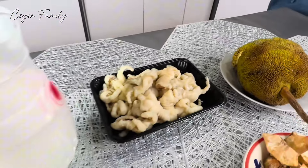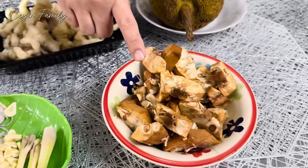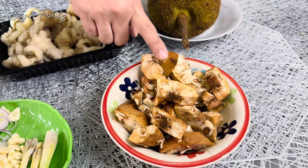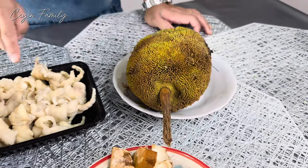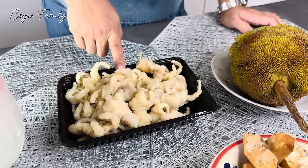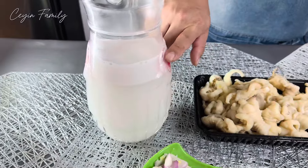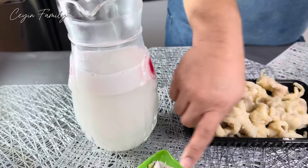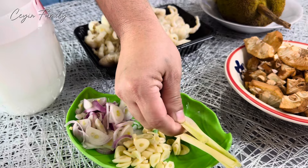Jom kita tengok bahan-bahannya. Ini dia buah tarap yang saya dah kupas dan hiris. Ini dia kaki ayam yang dah dibuang tulang juga. Santan kelapa fresh, guys. Bawang merah yang telah dihiris, bawang putih yang telah dihiris, dan serai. Itu saja bahan-bahannya. Jom kita start.